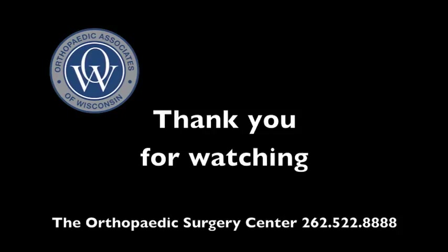Thank you for watching, and thank you for letting the Orthopedic Surgery Center join you on your journey to a better you.